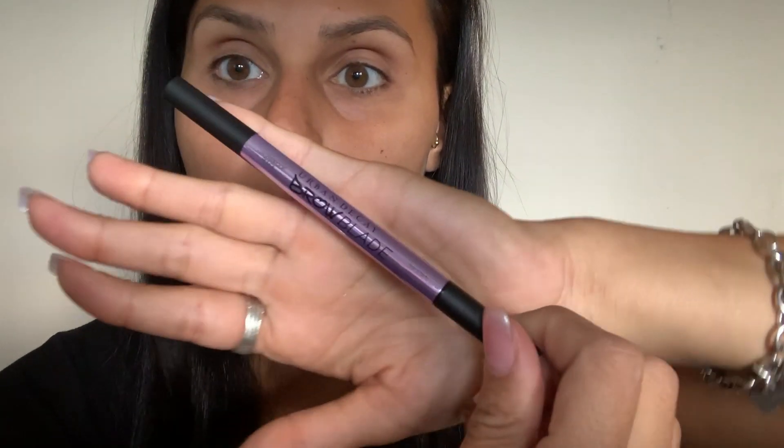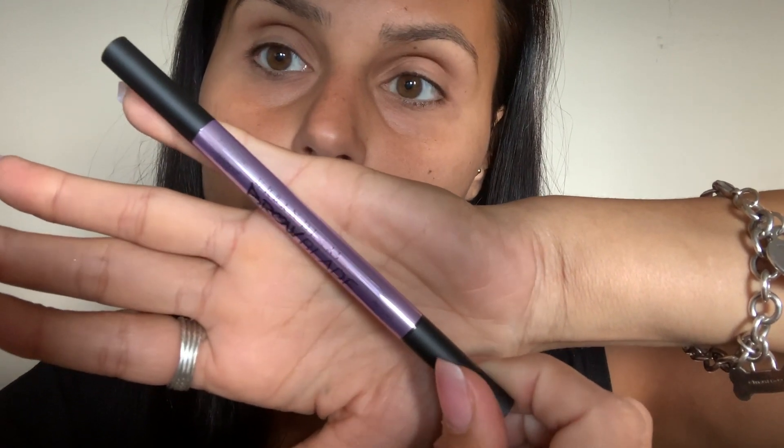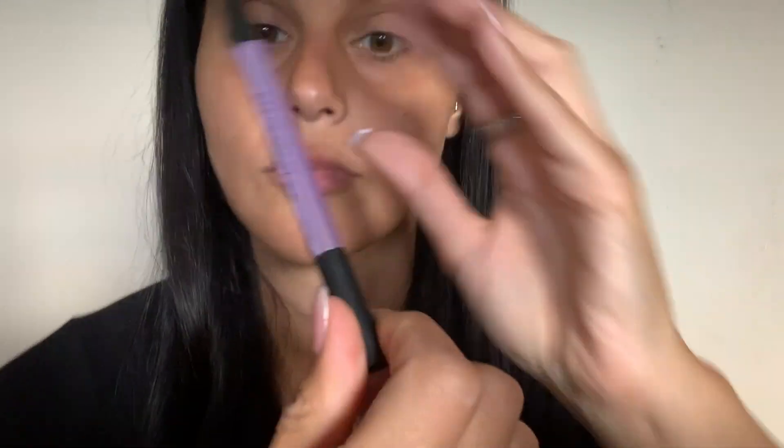So here is the product by itself out of the box. On one side you have the brow crayon tip, and then on the other side we have the hair-like pen.